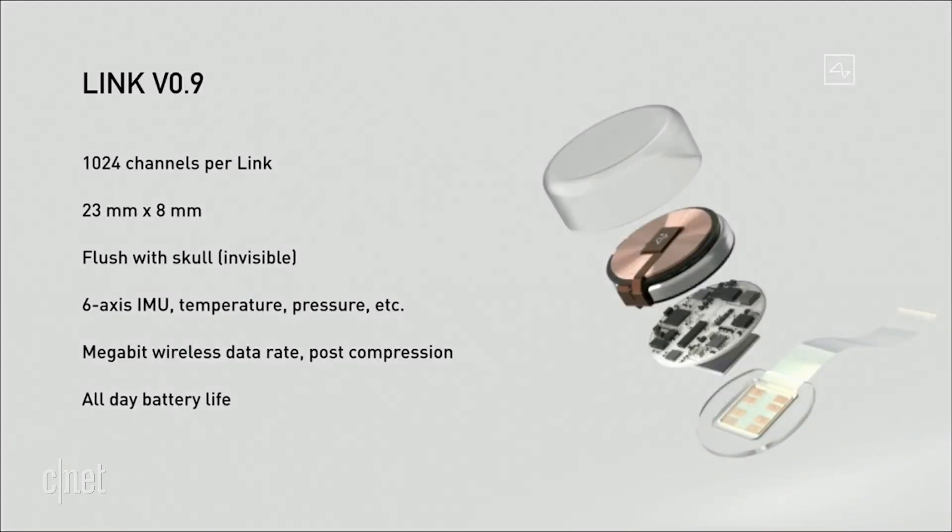Our current prototype, version 0.9, has about 1,000 channels — that's about 100 times better than the next best consumer device available. And it's 23 millimeters by 8 millimeters. It actually fits quite nicely in your skull because your skull is about 10 millimeters thick.